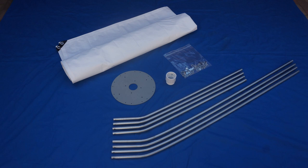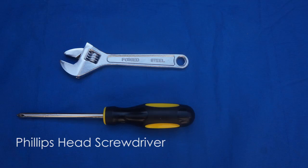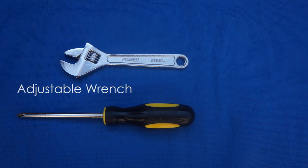Prior to installation, make sure you have all the parts. You should have a roll of fabric, eight poles, a steel plate, an adapter, and a bag of hardware items. You're also going to need a Phillips head screwdriver and an adjustable wrench.